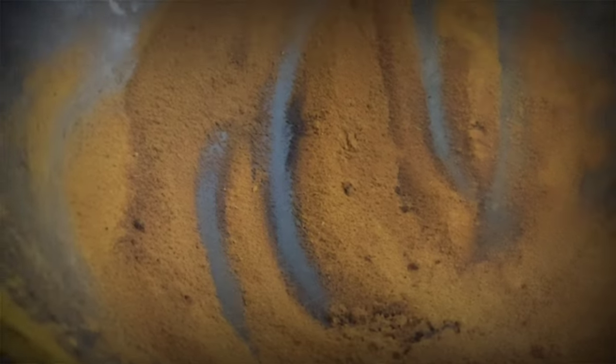The color has changed. Now I will turn off the flame of the gas and I will add the next powder.